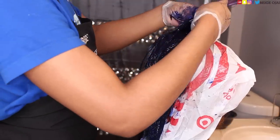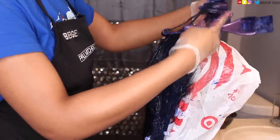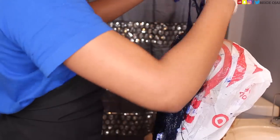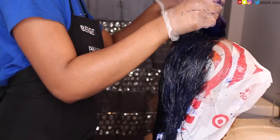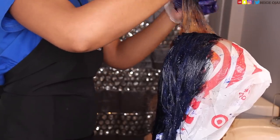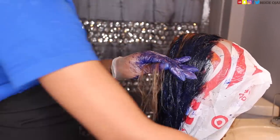I knew that I wanted to do a bob with this wig, but I did not know how long I wanted the bob to be. So I'm not going to focus the hair color on the ends of the hair strands — just midway through the wig — because I don't really care about the ends. I know that the ends will be cut off anyway.